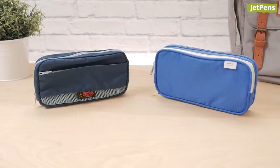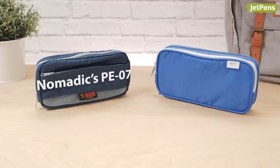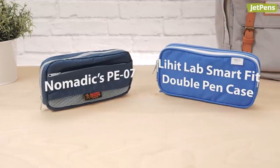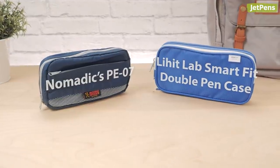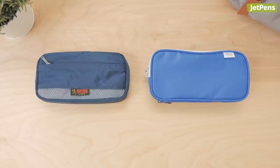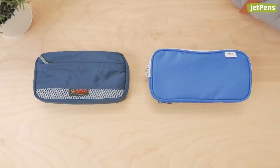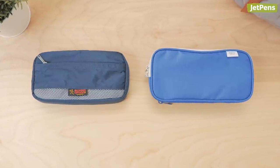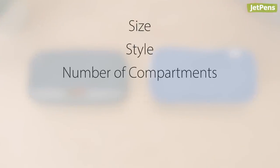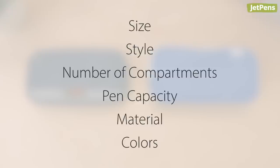When it comes to top-notch pen cases, the Nomadix PE07 and Lehit Labs SmartFit double pen case can't be beat. But which one is right for you? Let's put them to the test and find out. We'll be comparing these pen cases using the following criteria. Let's get started.